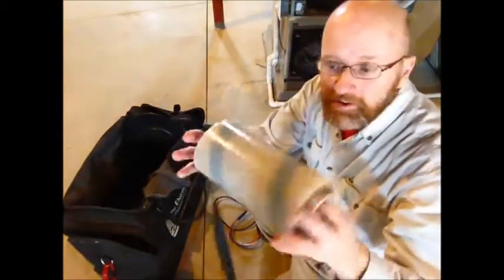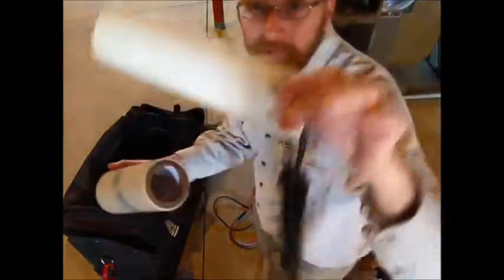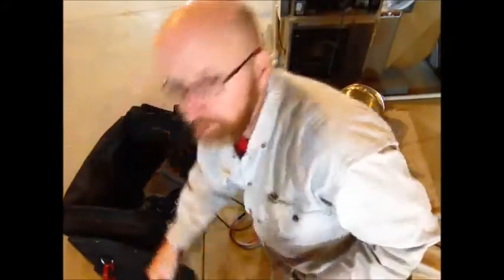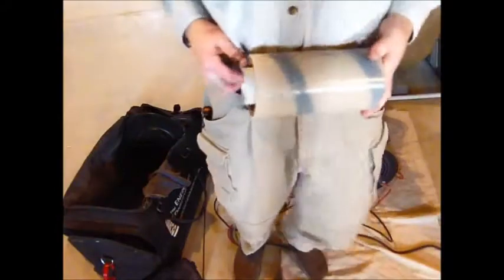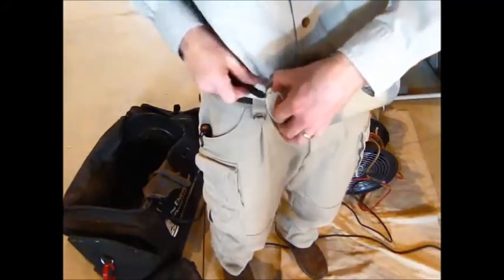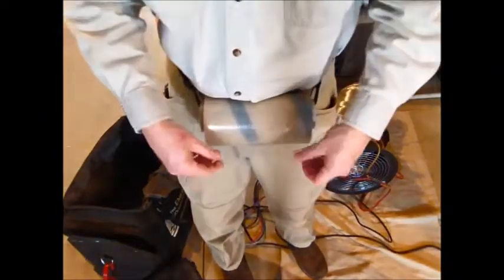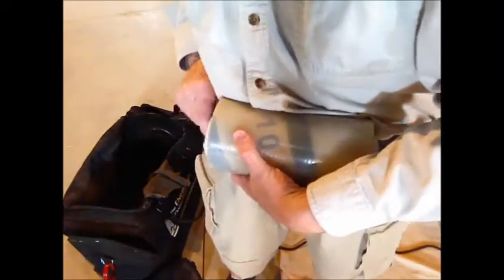I also have this tape dispenser that I made out of a two-inch piece of PVC that I scrapped out of a dumpster and one of the straps that came with the DG 700 bag. I can put this around my waist and snap it in place, so now I have an easy way to pull off a few pieces of tape, stick them to something, and my hands are free — especially handy when I'm up on a ladder. It was just reused materials, didn't cost me anything.